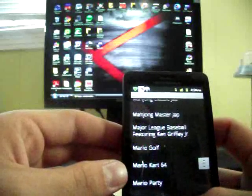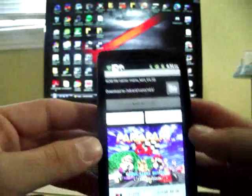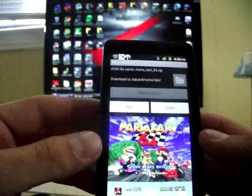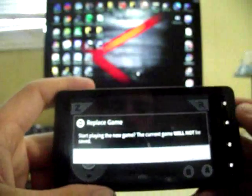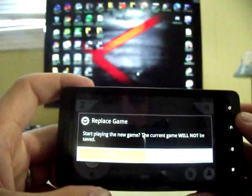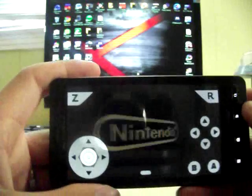Everything in here actually plays really awesome, but you're going to have a few hiccups. This is the first release of N64 OID, so of course they're going to have some updates and it really doesn't take a long time to load.